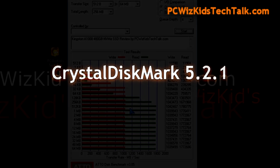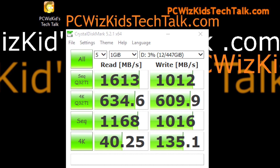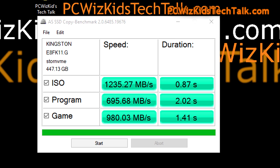Crystal Disk benchmark uses slightly different tests but is trying to do the same thing, and it's concurring with ATTO on the sequential read and writes. Depending on the amount of data being pushed back and forth and the type of test, you'll get different results — especially if compression is involved or not. On this SSD, it shows bang on the advertised sequential read and write speeds, as you can see right there.